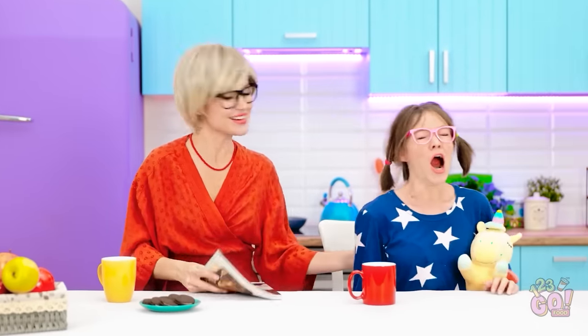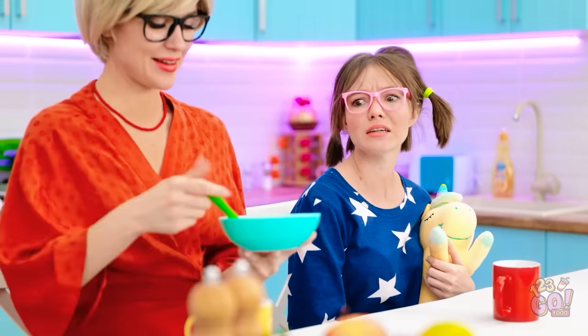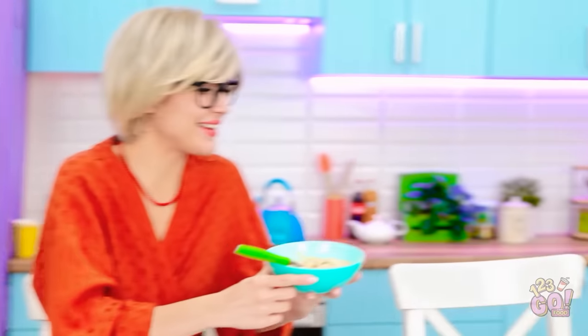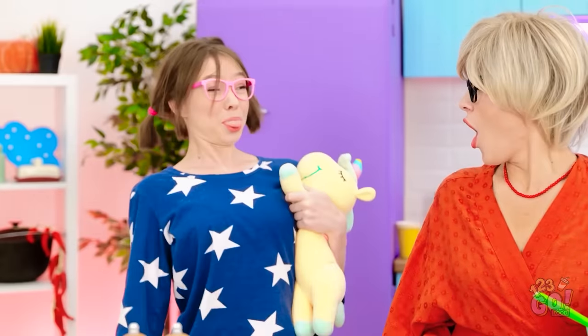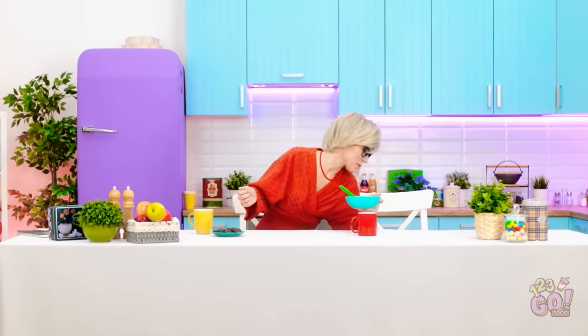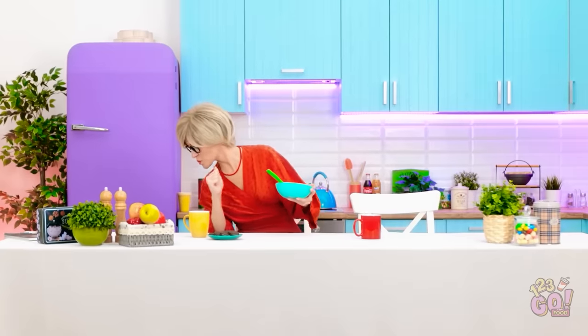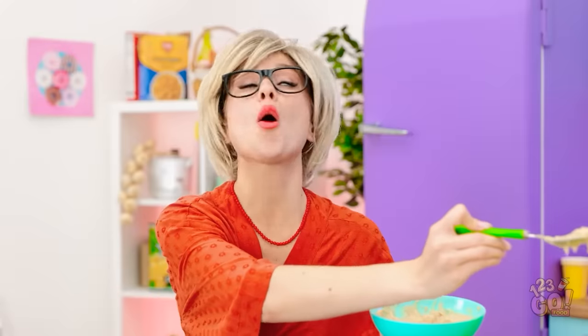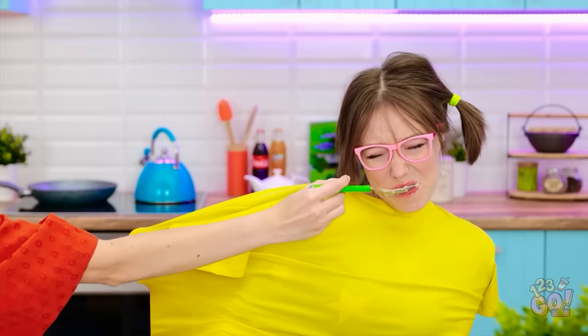Morning, sleepyhead! Time for breakfast! Lovely lumpy oatmeal! Yuck! I'm not eating that! I'm outta here! Full of goodness — where does she go? Get back here! Your oatmeal is going cold! Stop it! Nana! Can't catch me! Over here! Behind you! That's enough! Put this on! A t-shirt? I'm trapped! I don't like this! Extra lumps! Here comes the airplane! Nom nom nom! Yuck! Good girl! I don't know why I didn't think of this earlier!